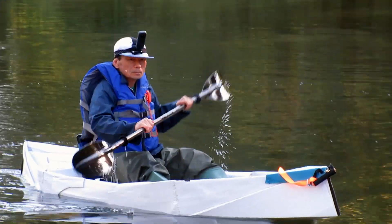In this video, I'm going to tell you more details on how I built this boat.